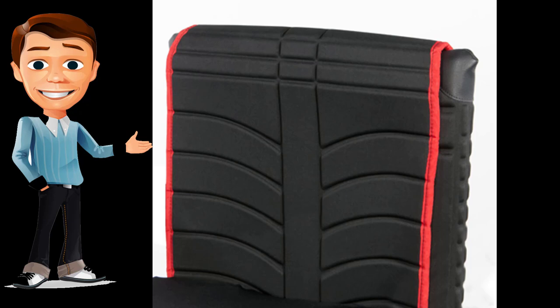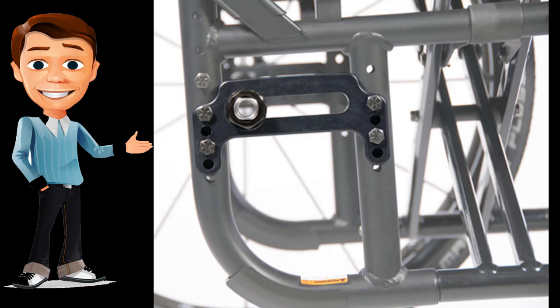Quickie engineering has developed a time-tested frame with the durability of a 300-pound standard weight capacity, while reducing overall chair weight. The forearm diamond-shape cross brace, made out of 7005-series aluminum, makes the redesigned cross brace more rigid, stronger, and lighter.